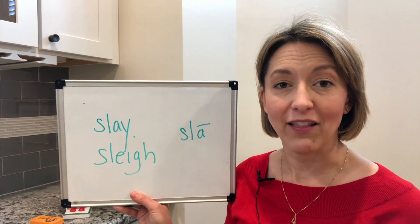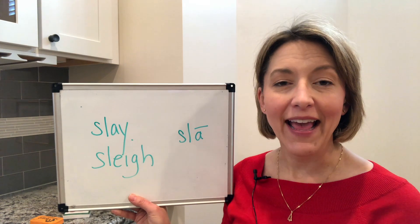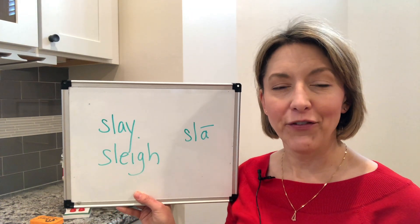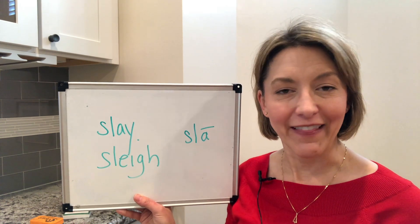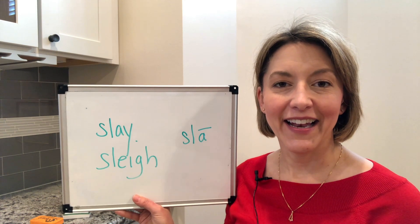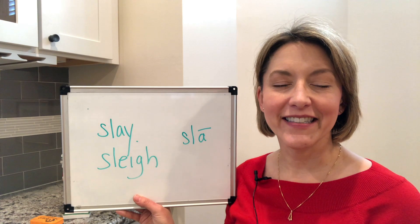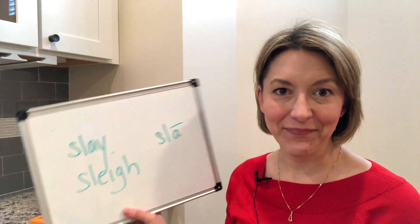Then we're going to end with that long A. We're going to do that by opening the mouth wide and then moving to a smile, which will help your tongue shift from the bottom of the mouth up to the top, nice and flat. So let's put that all together: slay, slay, slay.